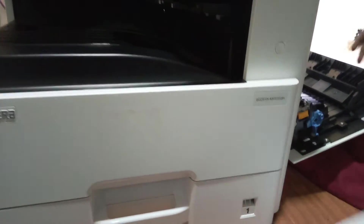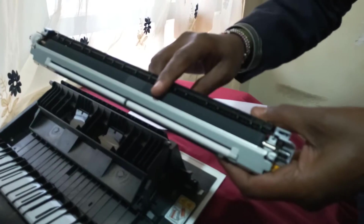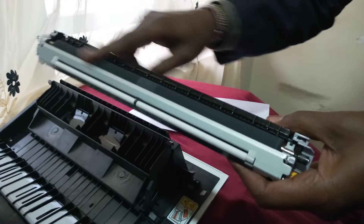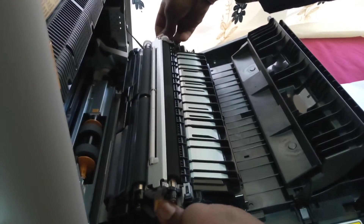We have the transfer unit — this is where transfer of the image made on the drum is done, and this part is also very crucial. To remove it, there are two yellow buttons on each side; you press them and pull it up. To put it back, you just slot it and press it in.